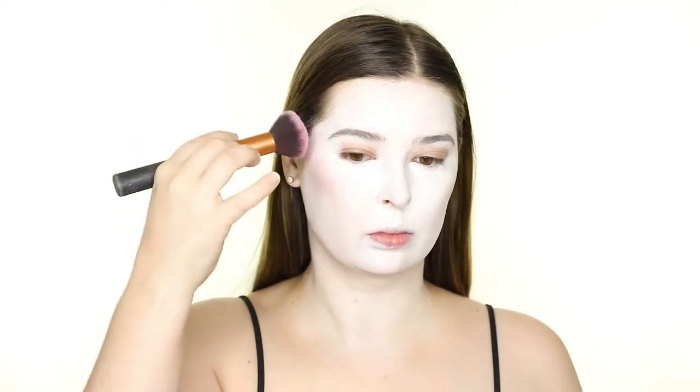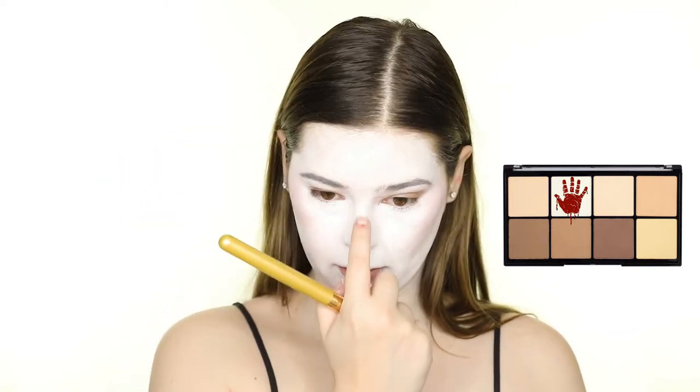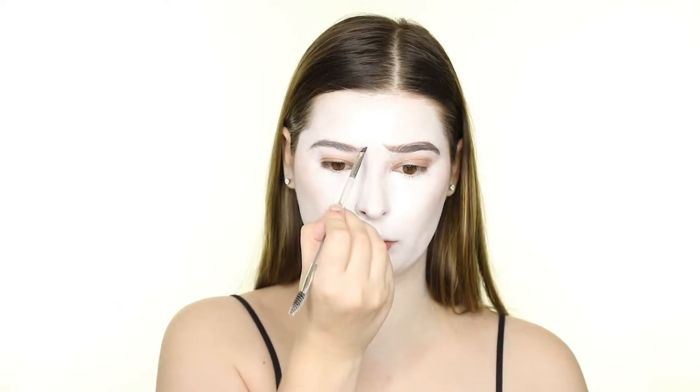Next, I'm applying a little bit of the Red Blush from the Beauty Bakery Queen of Tards Face Palette, and then I'm going back to the Makeup Revolution Contour Palette and highlighting with the white pearl shade. I'm applying this to the highest points of my face such as my cheekbones, bridge of nose, and cupid's bow.